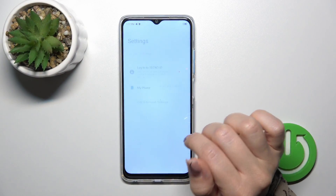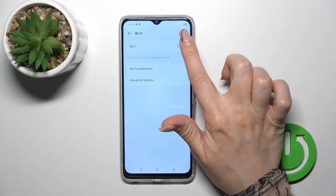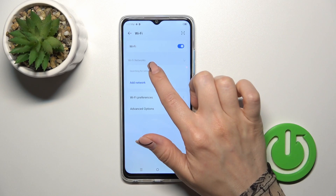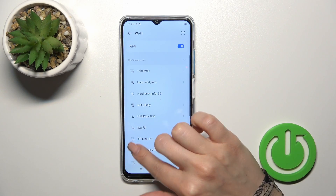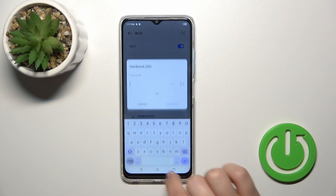First, we should open the Settings application and then tap the Wi-Fi section. To activate Wi-Fi or to turn it off, we should use the switcher. After that you'll see all of the available networks — just select one and enter the password.